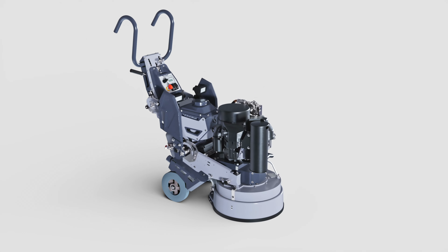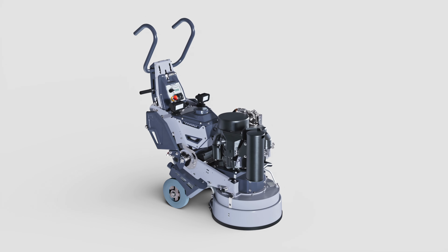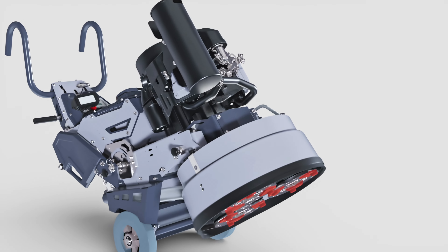To replace the main belt on your 7 Series Lavina 20 machine, begin by placing it on the floor in the tool change position.